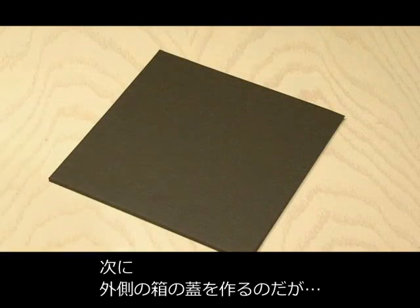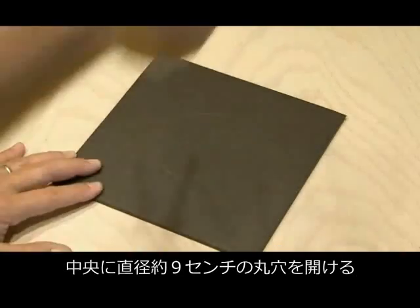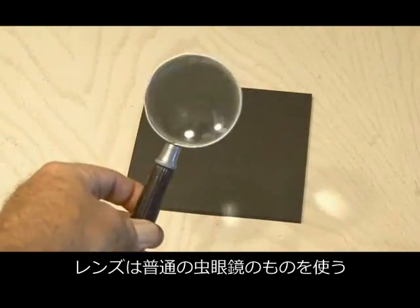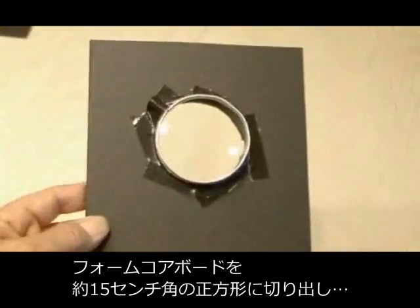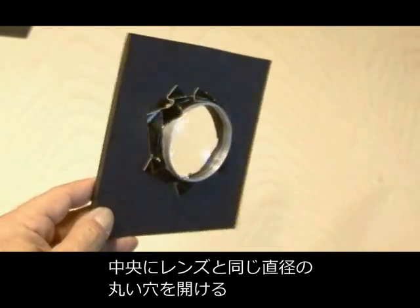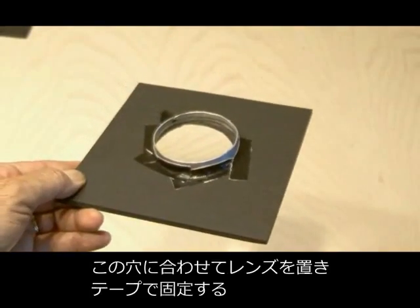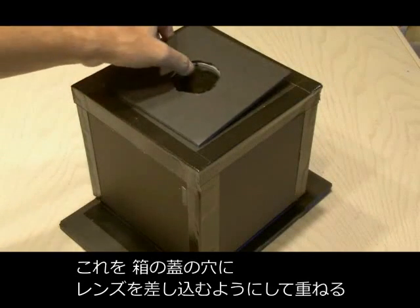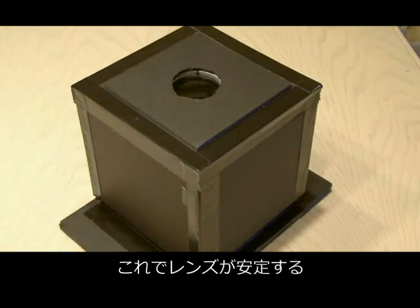Now the top for the outside box needs to have a hole cut in it, three and a half inches in diameter. Then we need to assemble our lens board. Our lens will consist of an ordinary magnifying glass, and we're going to cut a hole the size of the magnifying glass in a 6 inch by 6 inch square piece of foam core, and then tape the magnifying glass in place. The lens board is then inserted in the top of our outside box cover and taped in place.